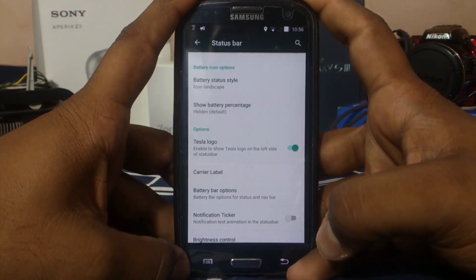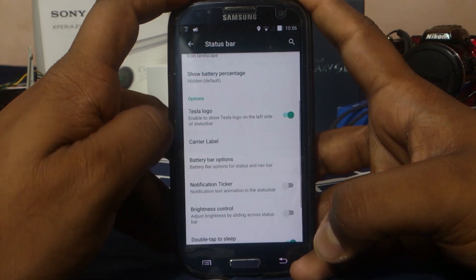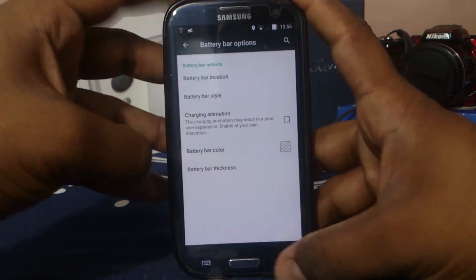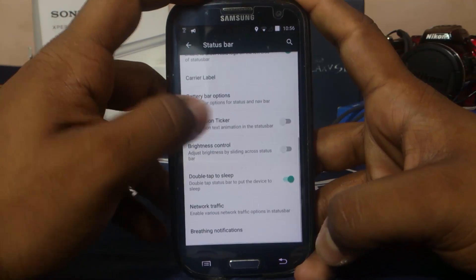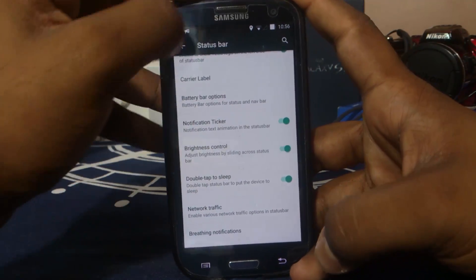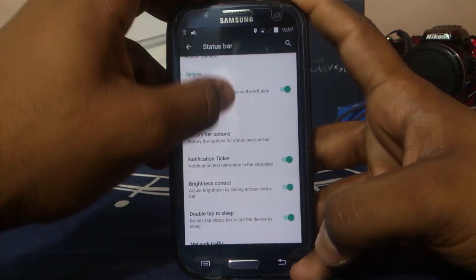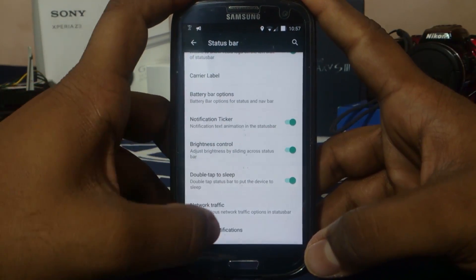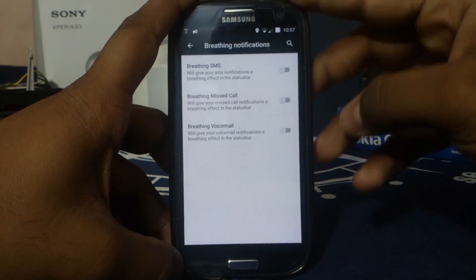The battery bar option is there — you can enable it on the top, sides, or bottom. Brightness control by sliding across the status bar is also available. Double tap to sleep, network traffic, and breathing notification are all there — the breathing notification is something I really like because it gives you a lot of useful info.